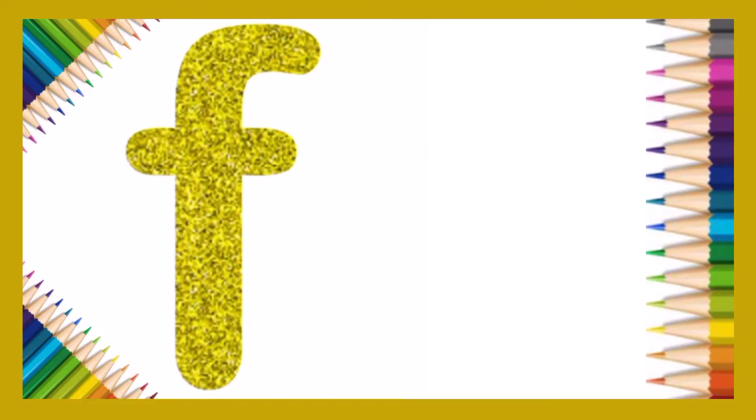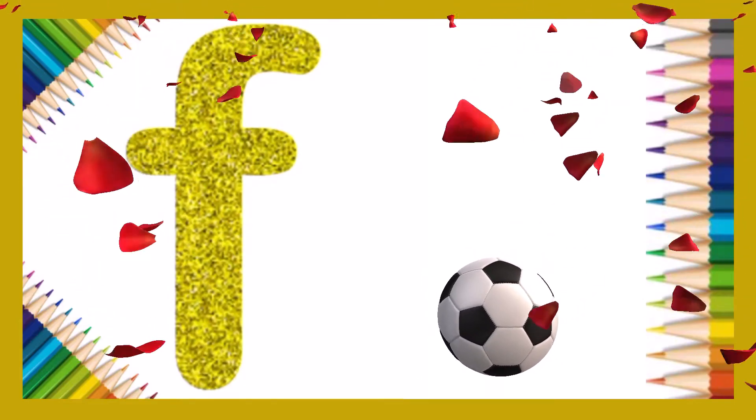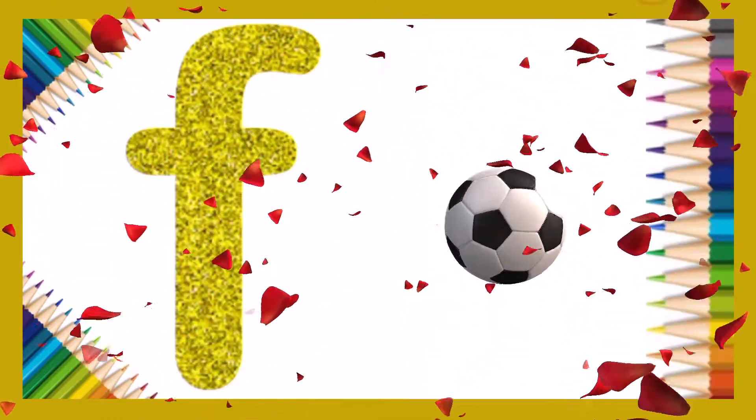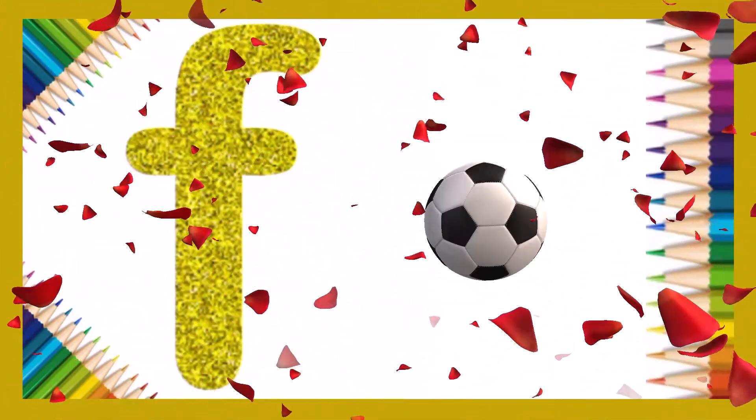Very nice! F is for football! Let's try it again!